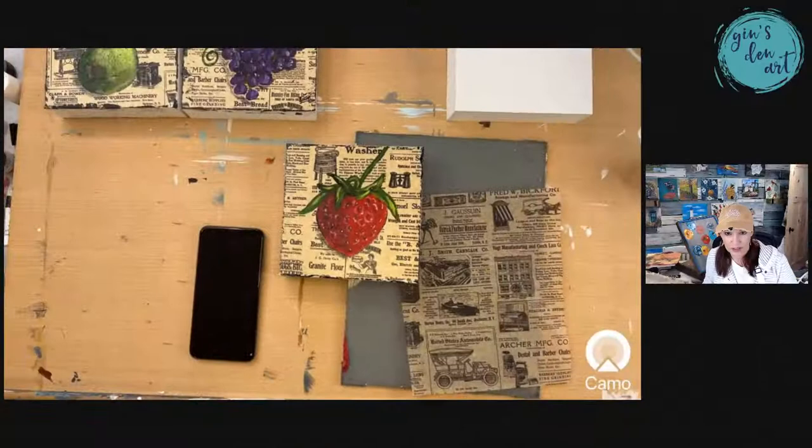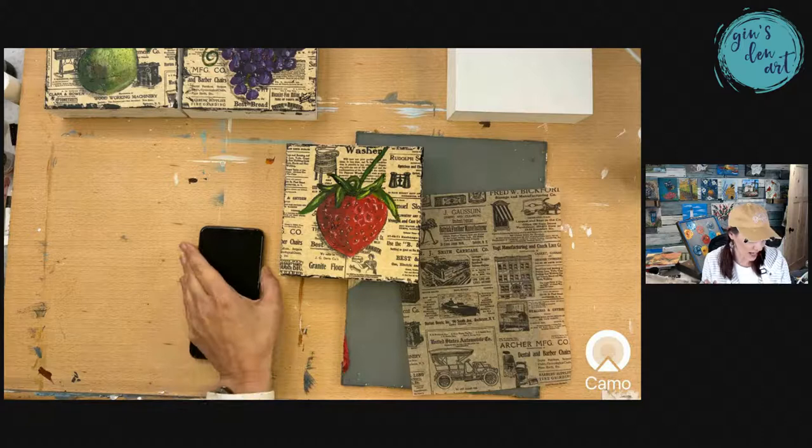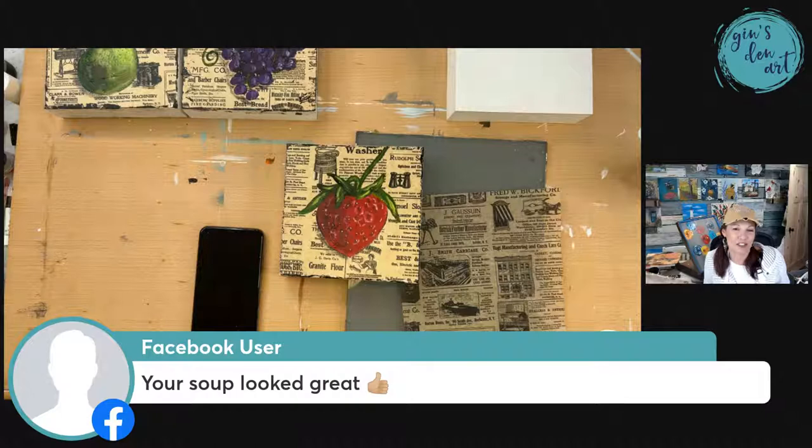Hey Carrie, what's for supper? We haven't decided yet. Michael has to work late tonight and we might have leftovers. Y'all need to follow me on my Instagram or Facebook stories because I always post real life stuff there. Yesterday I posted a recipe. I made a chicken, cheese, and broccoli soup and it was amazing. We have enough leftovers to eat tonight, maybe with some garlic bread on the side.